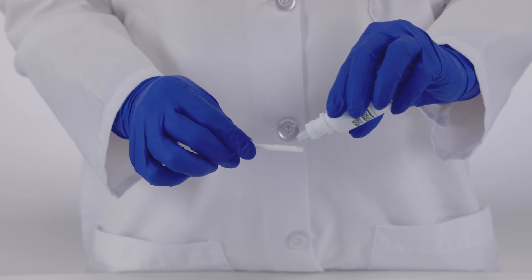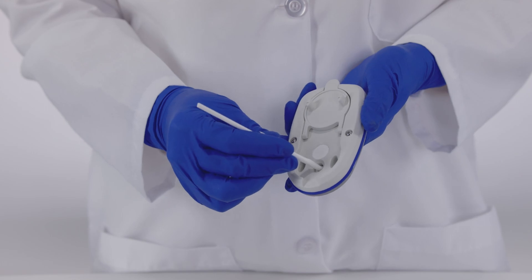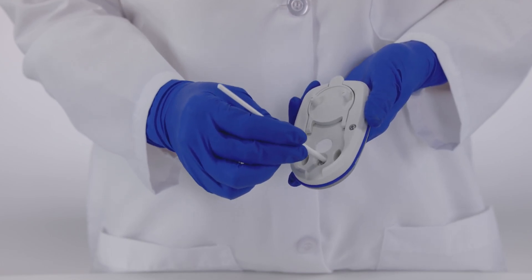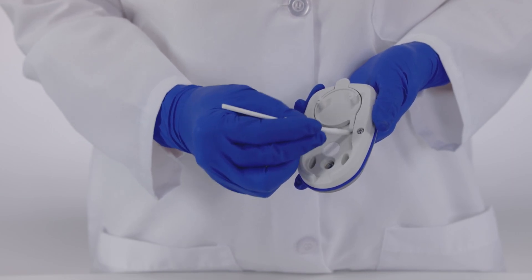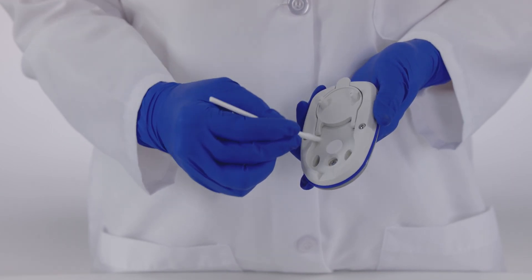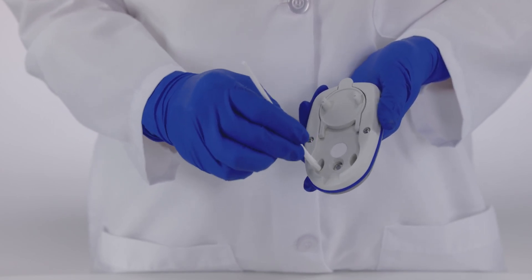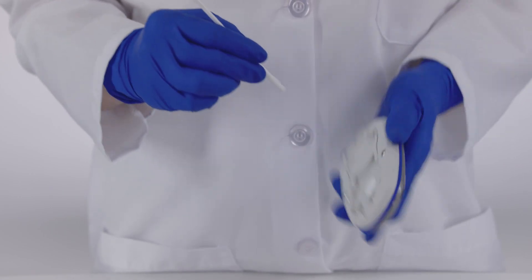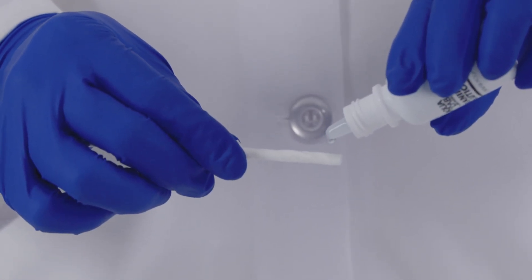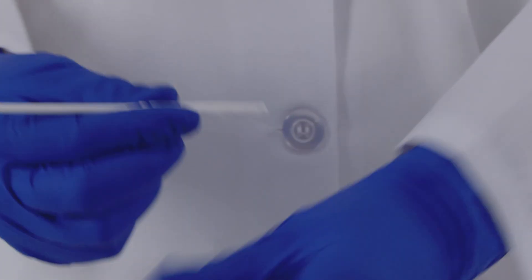First, wash the thermopile by wiping across the sensor. Then wash and rinse the nooks and crannies of the sensor chamber using the Kimwipe and the cleaning stick. Clean first with a clean Kimwipe and isopropyl alcohol or cleaning solution. Then rinse with a fresh Kimwipe and distilled water. Finally, dry with a clean, dry Kimwipe.